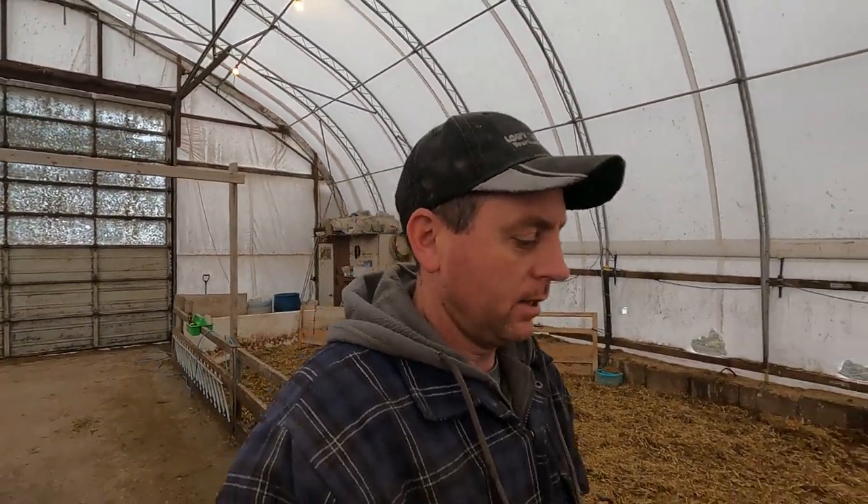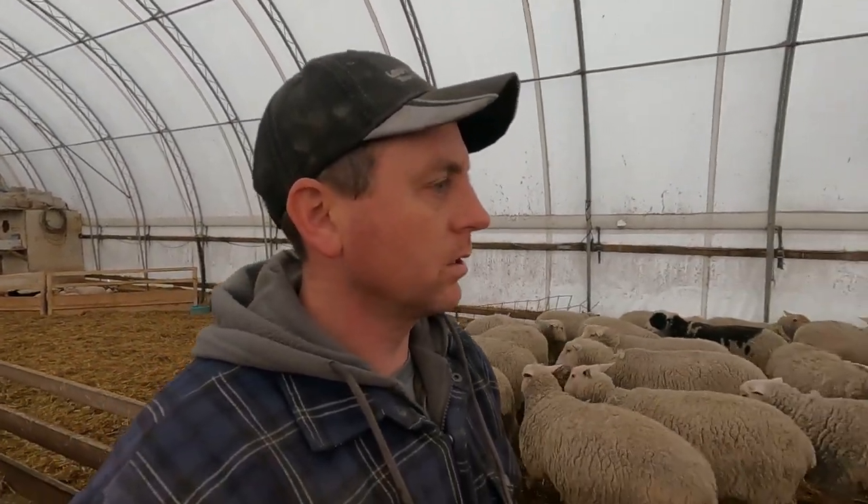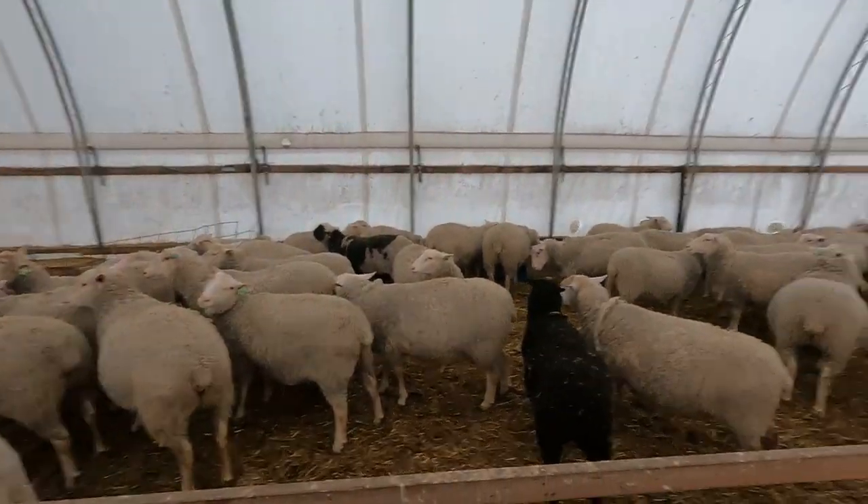Good morning everyone, welcome back to our channel. We're about to get started with shearing here this morning. As I indicated in our last video, we were hoping to get these sheared up in the next week or two, so here we are. We're going to start with our ewe lambs.